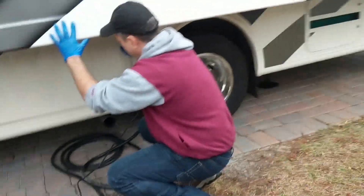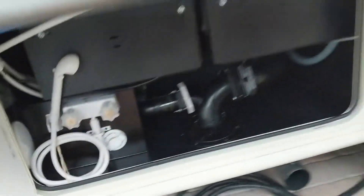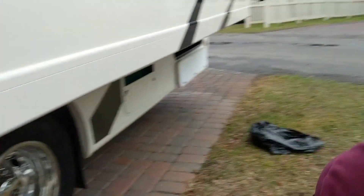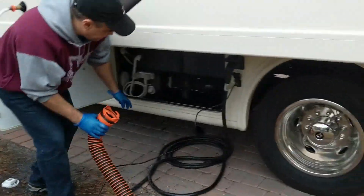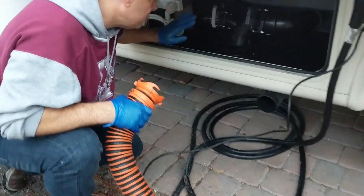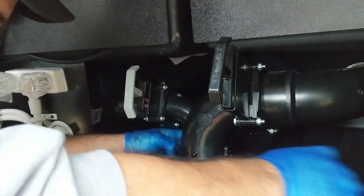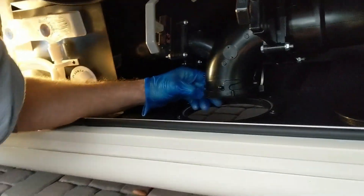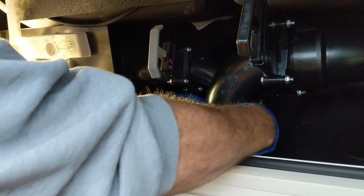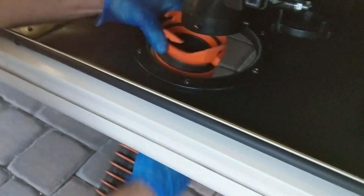Down here you have your waste connections. We want to make sure they're completely closed. We've never done this before — this is our first time. There's a cap here. The cap's gone now, and we put the hose through the bottom, just like that. It's nice and tight and closed.